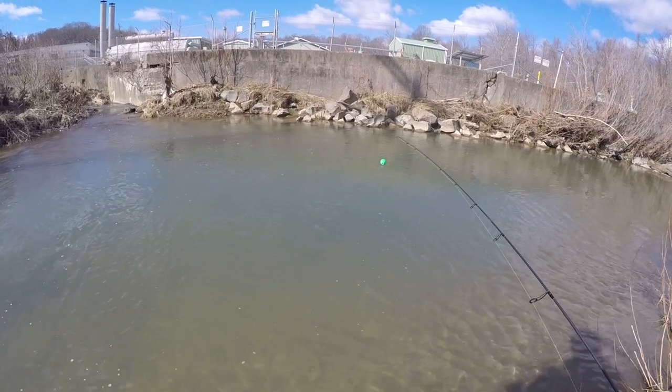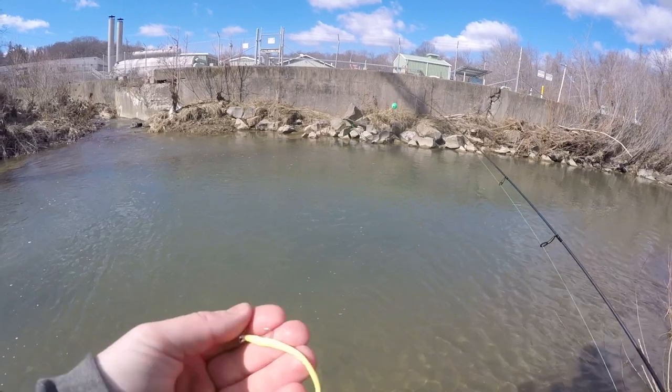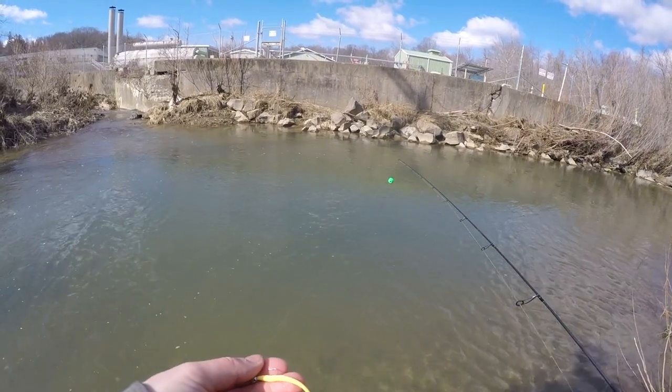Now that we've shown you how to rig it, let's head out to the creek and then a lake this afternoon to show you how to fish the bait in different conditions. Hopefully we'll catch a couple of fish on video and help you learn how to fish this trout power worm effectively. There are two places I like to fish it — creeks and lakes — and we'll start with the creek.